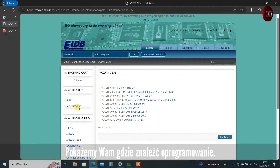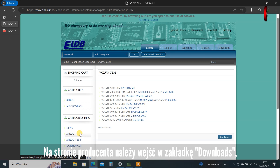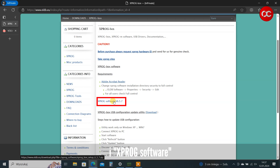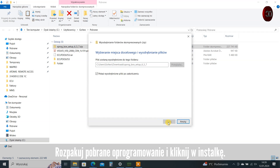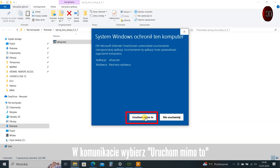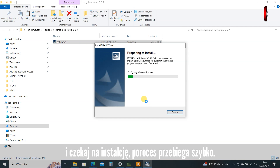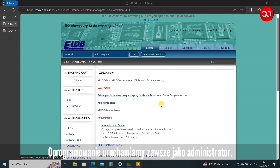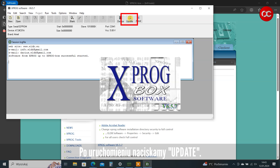We will show you where to find the software. On the manufacturer's website, go to the Downloads tab, then XPRG Box, and XPRG Software. Unpack the downloaded software and click Install. In the message, select Run Anyway and wait for the installation — the process is quick. We always run the software as an administrator. After starting, press Update.